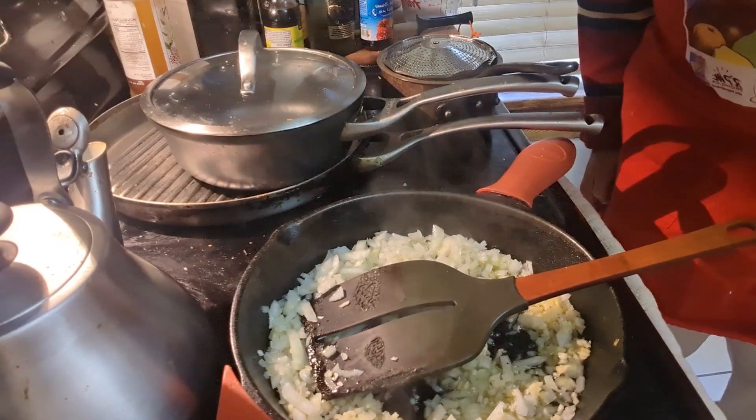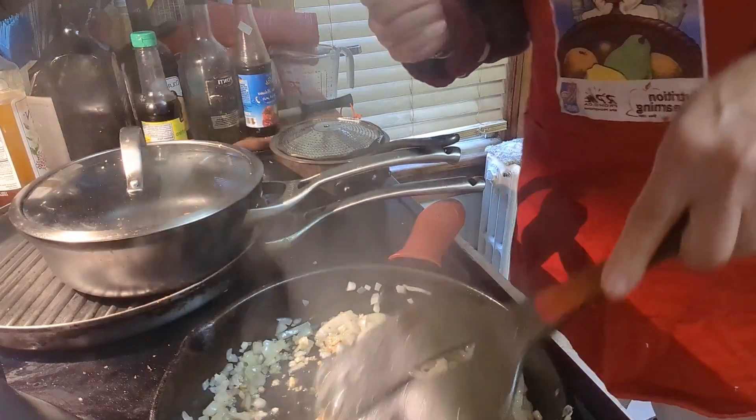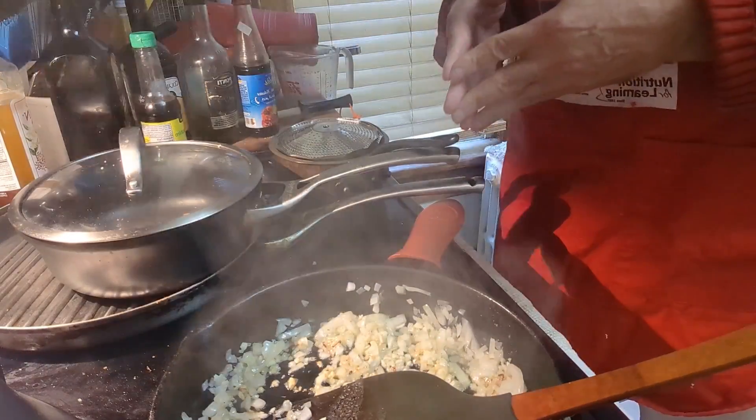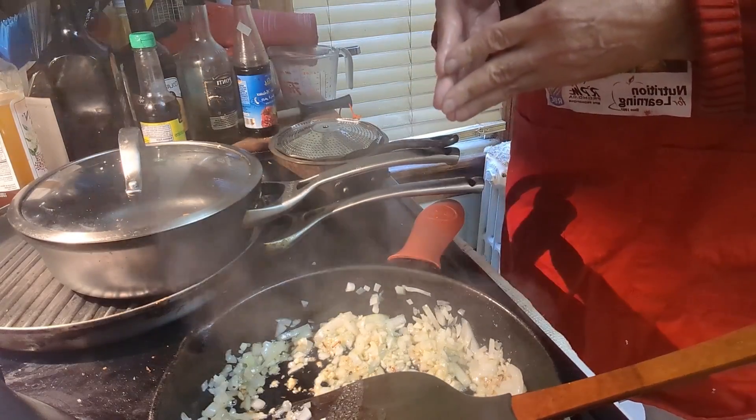We can see here that the onions and the garlic are now transparent. We're going to take it off the stove and I'm going to take my tomatoes, slice them in half, and put them in a large pot and just slightly simmer them down until it turns into a sauce.